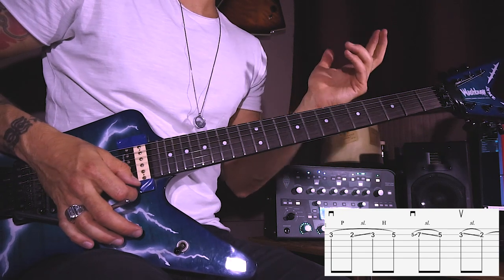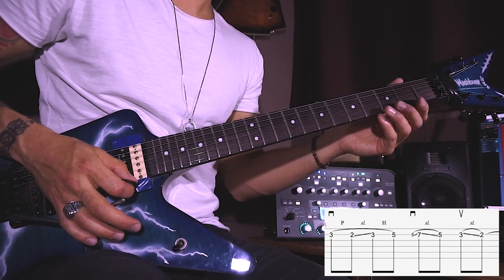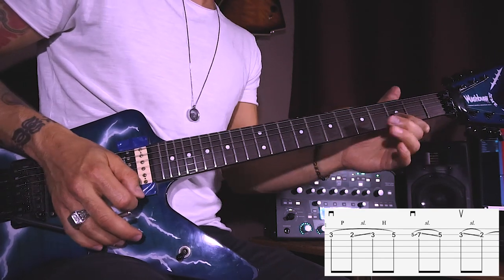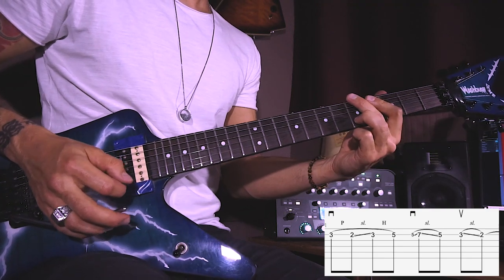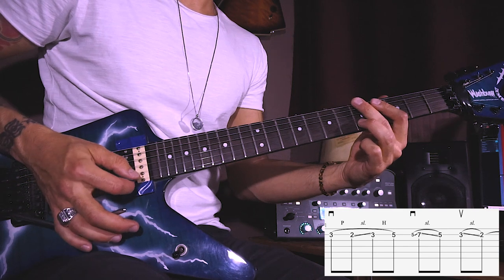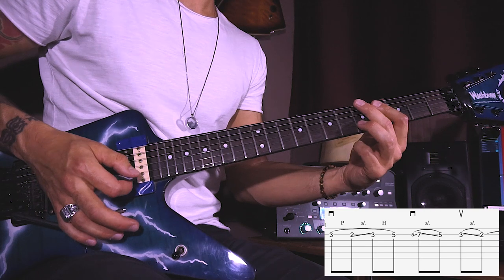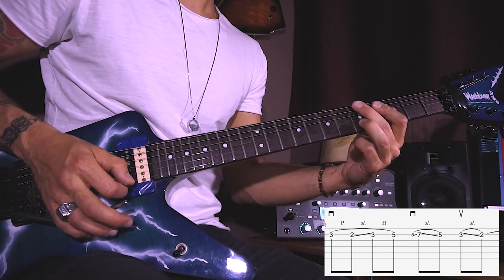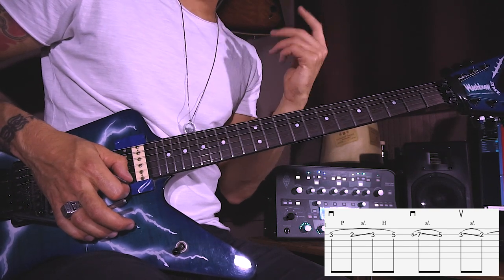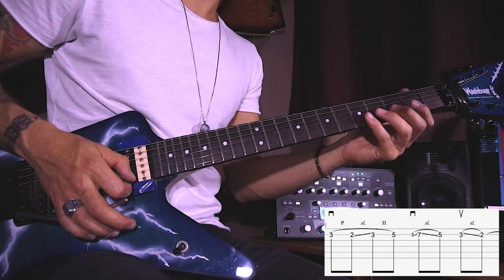Then slide up to the third fret with your index finger, then hammer on to the fifth. Pick the same note with the downstroke and slide up to the seventh and then back to the fifth on the B string. The first slide is a bit slower and it's behind a bit with the blues feel, and the second one is faster.